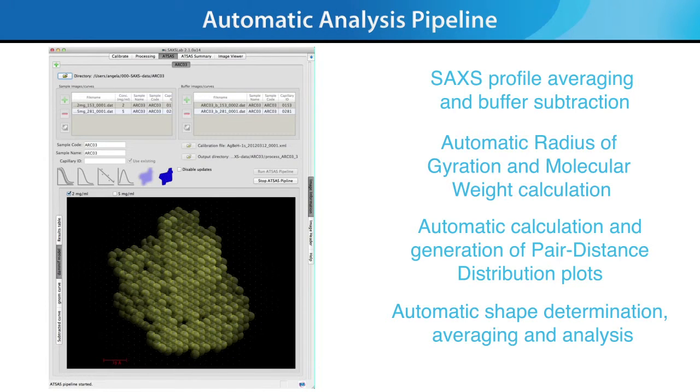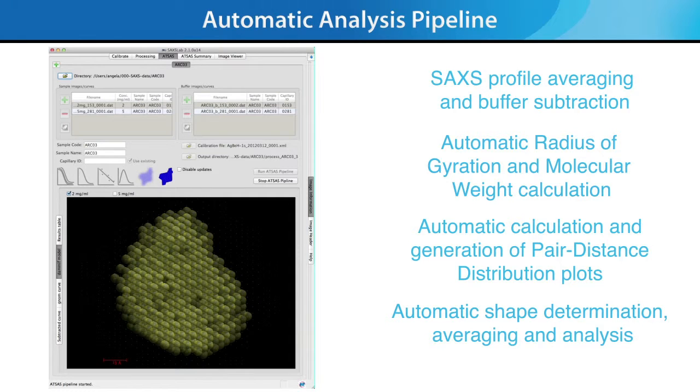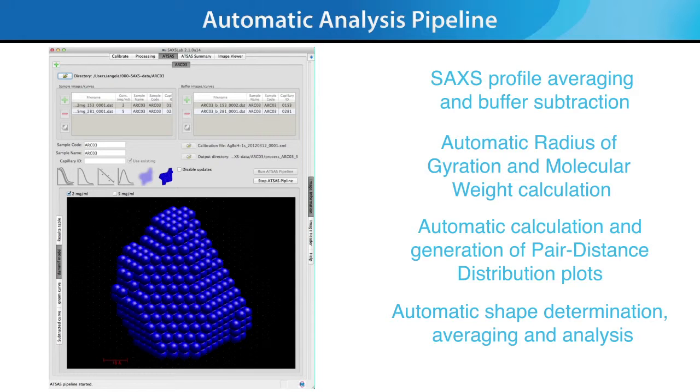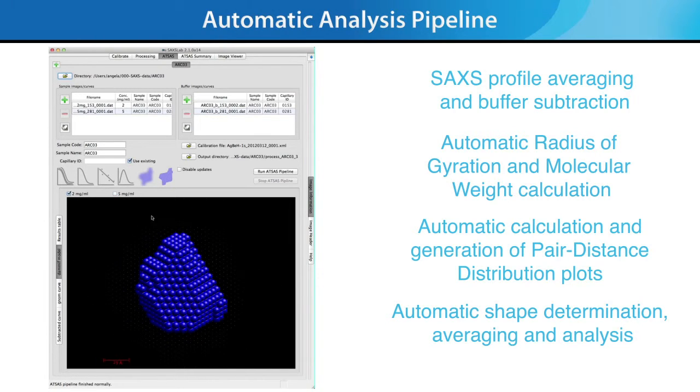The end result of the pipeline is a summary of results for several concentrations of your protein solution, which makes publication of your SAXS results that much easier. This new Automatic Analysis Pipeline is the result of a collaboration between Rigaku scientists and Dmitry Svergun and his team at the European Molecular Biology Laboratory, EMBL in Hamburg, Germany.